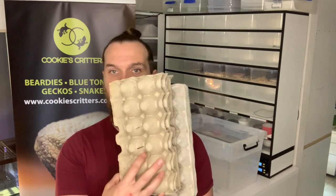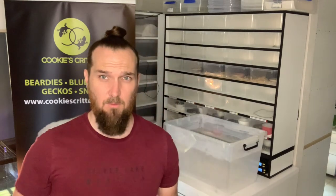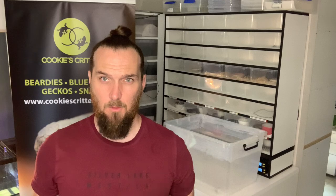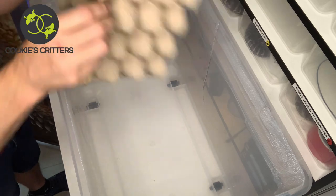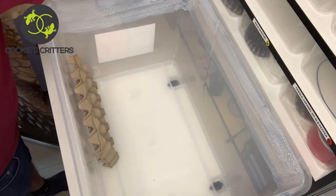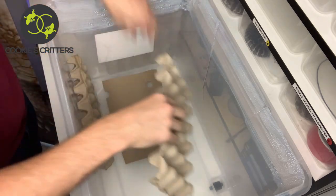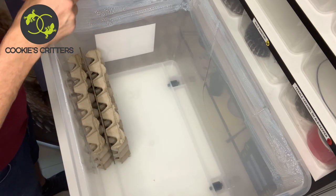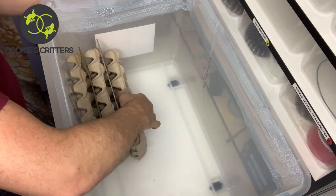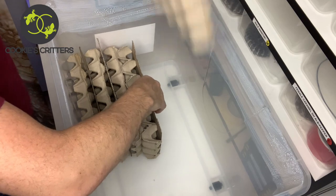The next step is to set up somewhere for the woodies and dubia to actually live in, and this is where your egg crate or egg carton is ideal. Simply get your egg carton, lay it in, and in between each row place a sheet of cardboard to create a physical spacer — egg carton, cardboard, egg carton, and so on until we reach the end.